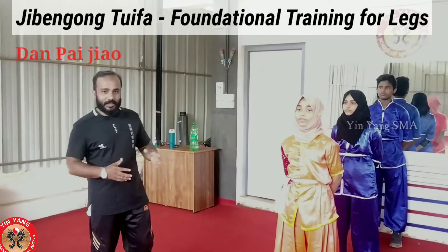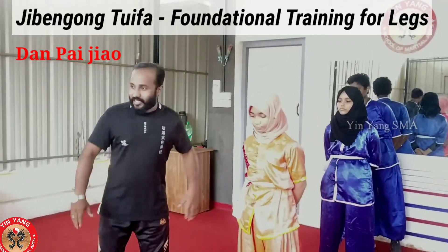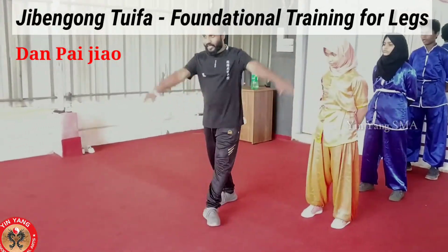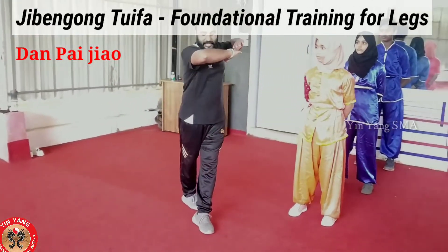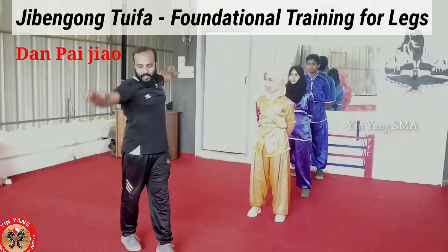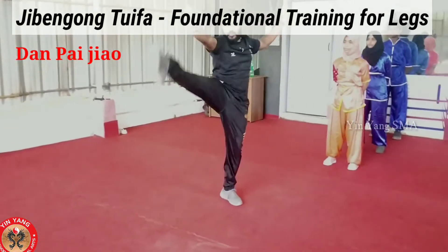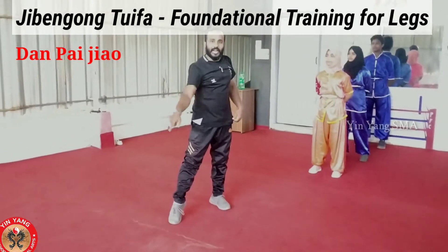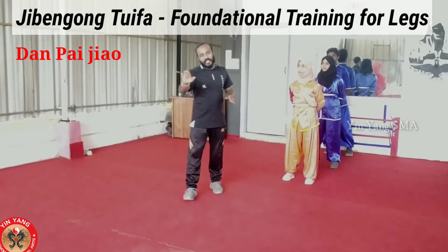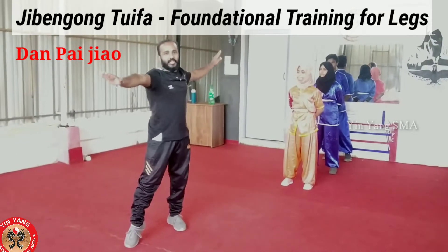Two. Come to the side, Dantoy. One, one, two, three, two, two, two. If you want to do the right leg, you can do the right leg.